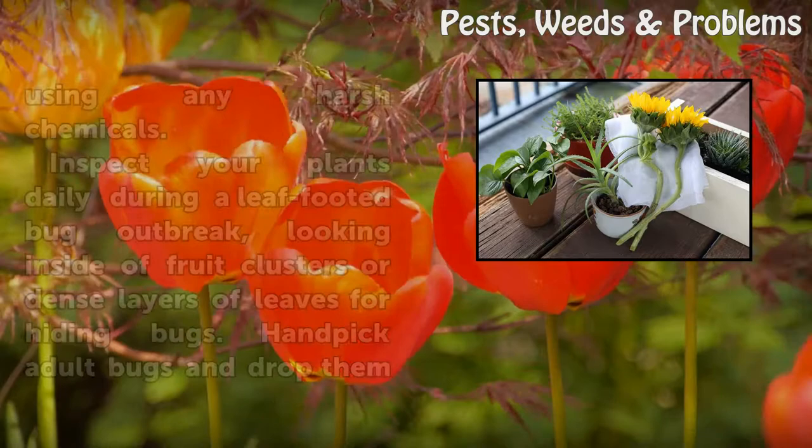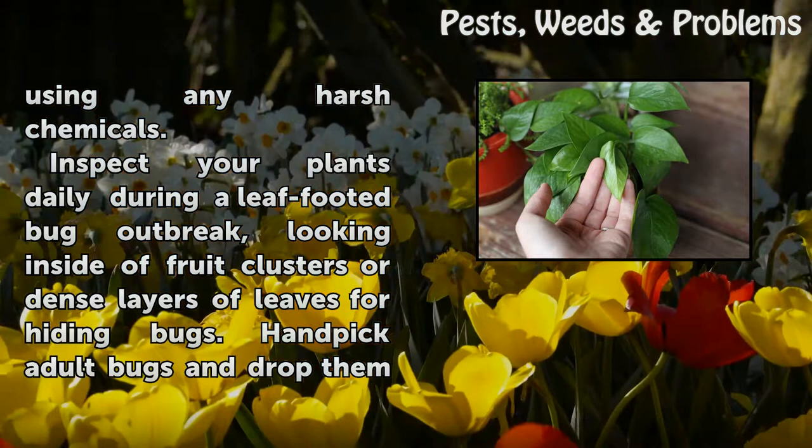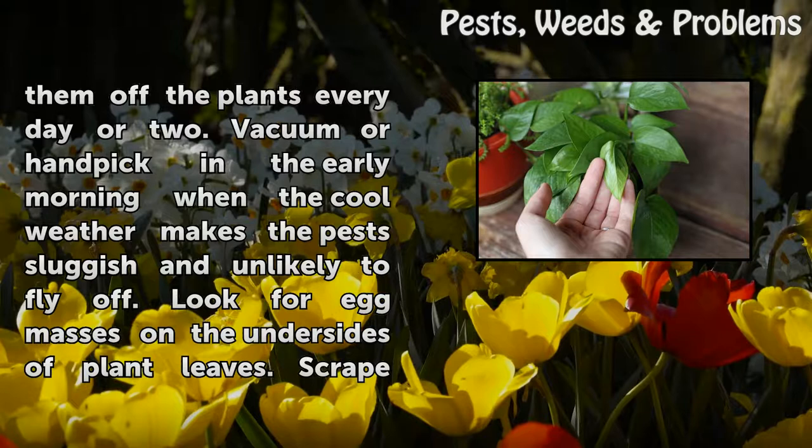When a severe outbreak occurs, you might need to combine cultural and mechanical control methods to manage the pests without using harsh chemicals. Inspect your plants daily during a leaf-footed bug outbreak, looking inside fruit clusters or dense layers of leaves for hiding bugs. Handpick adult bugs and drop them into a container of soapy water. Wear gloves when dealing with these pests because they release an unpleasant odor when disturbed. Using a small handheld vac or shop vac helps reduce pest populations if you vacuum them off the plants every day or two.